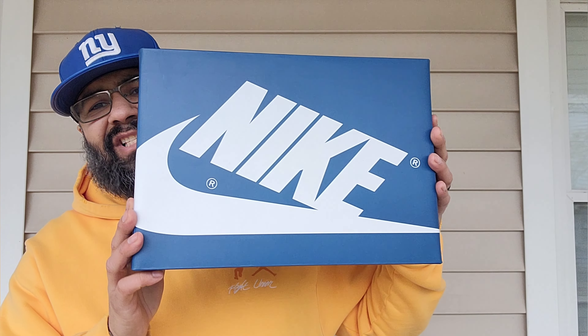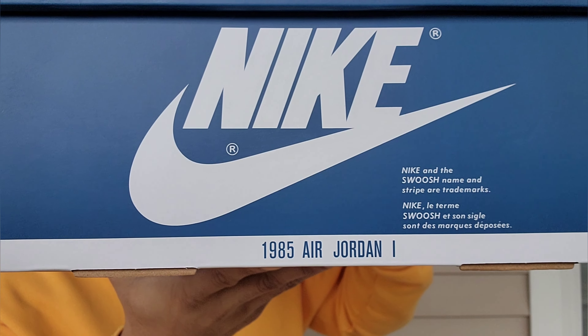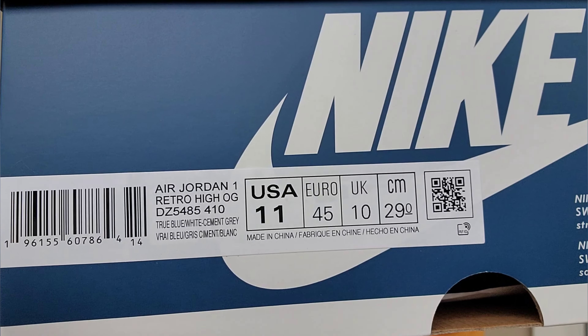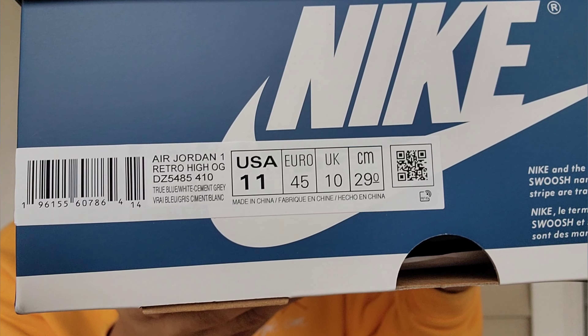You got your nice special box — true blue with Nike and the swoosh in white. Gives it a nice contrast. Love that touch. 1985 Air Jordan 1, let you know. Over here you get your tag: Air Jordan 1 Retro High OG, DZ5485-410, true blue, white, cement gray. Made in China. You got your stamp action going on, a little swoosh, white tissue paper, and an SNKRS sticker.